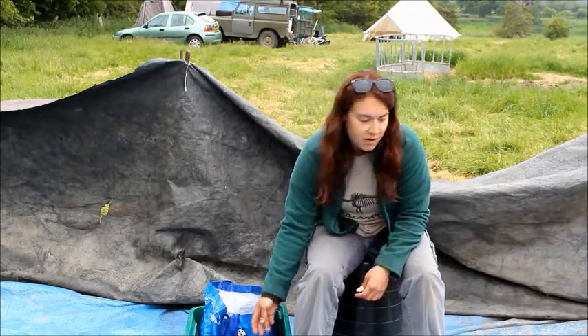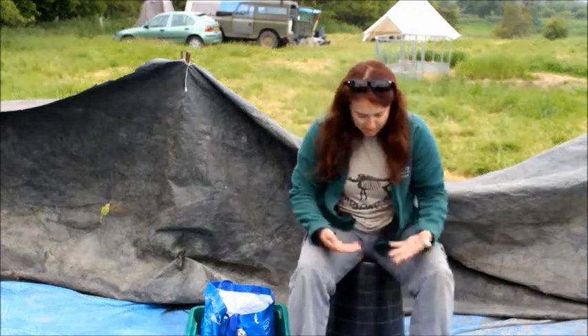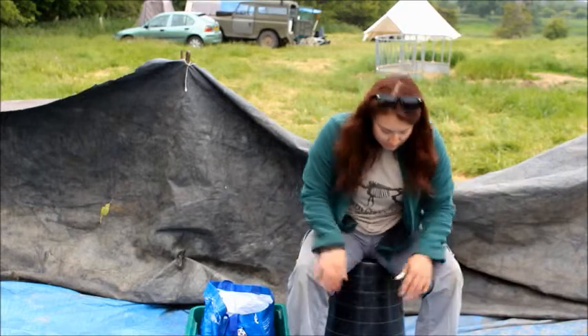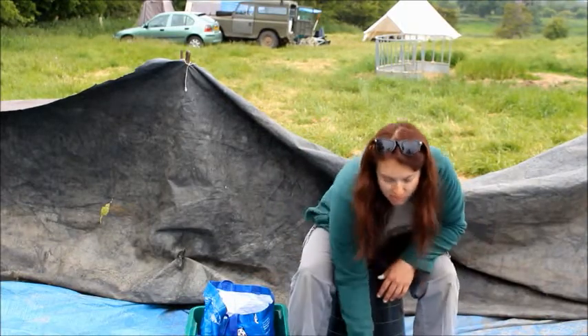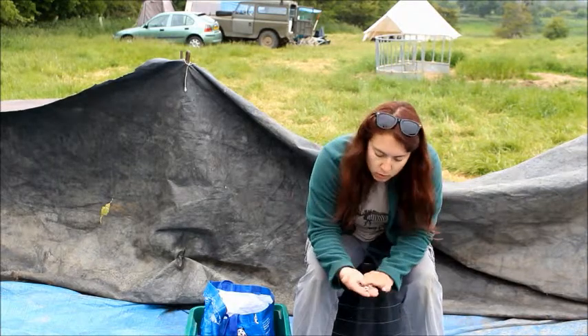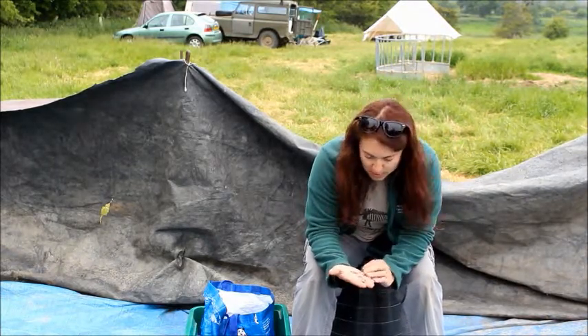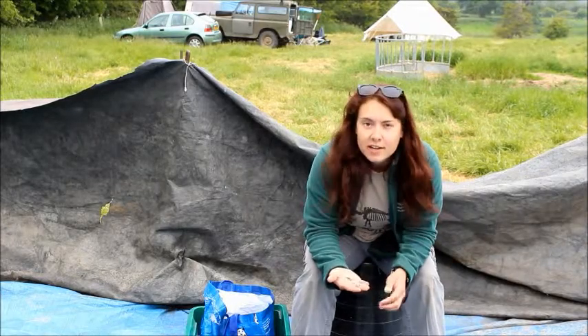Just as important are the flakes, or the debitage that are created from knapping. You find loads of just pieces in the archaeological record, but now we sort of get a better understanding of where it comes from and how those were created.